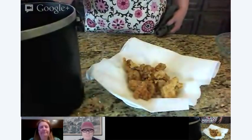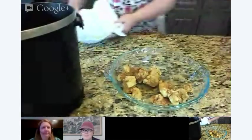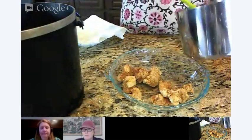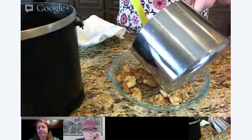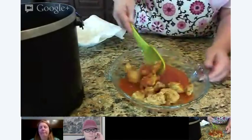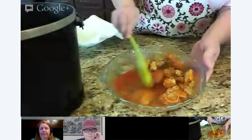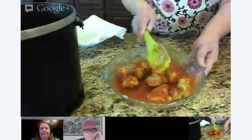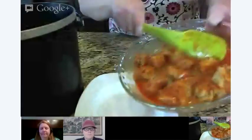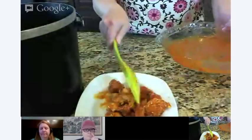So we have fabulous buffalo boneless wings, all nice and fried. What are we gonna do with these? We need to put sauce on them. We need to stir these around. There we go — some lovely buffalo boneless chicken bites.